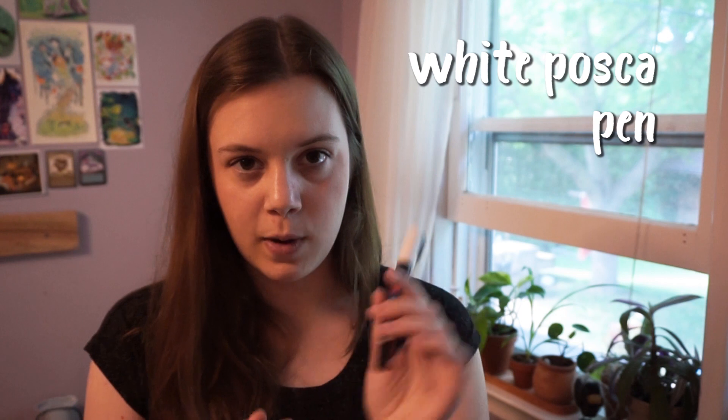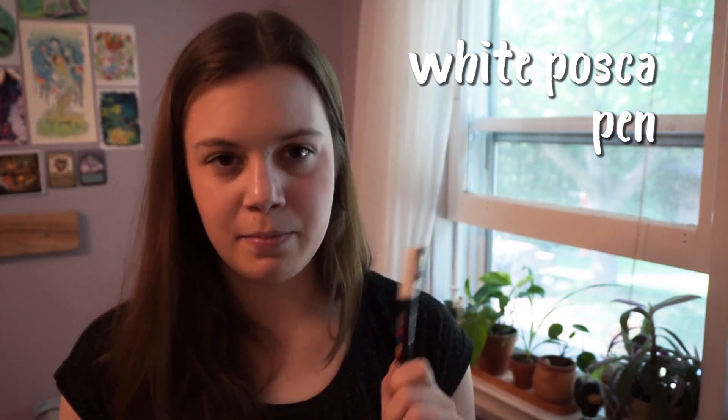Another alternative is the white Posca pen. I think this is the medium or broad size — it's basically a thicker version of the gel pen, but it's a paint marker, so you can do even bigger white areas and add highlights on top of stuff. It's really good if you don't feel like breaking out a bunch of white paint — it's just a lot easier to take out a pen and put white down.